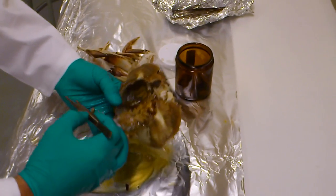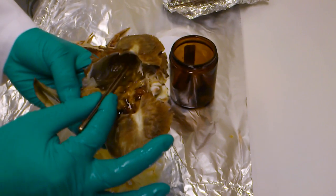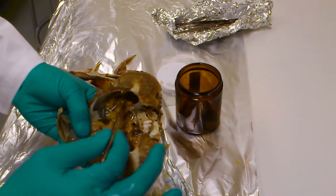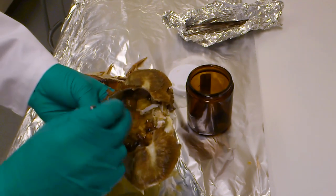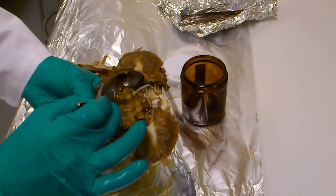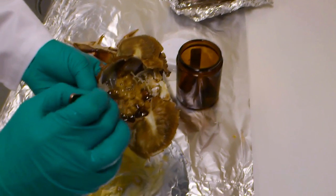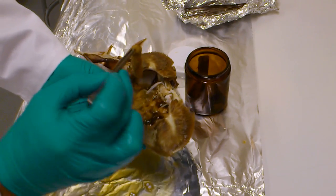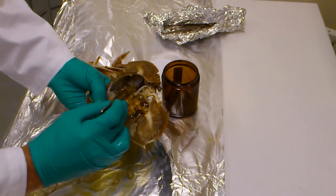Now we'll move on to the main part of the crab. The hepatopancreas is attached to the crab's shell, so it's best to use your forceps to just break that attachment, and it frees up the hepato. You can sort of stir on the side — don't stir in the middle or you will break up some of the other organs. But on the side, you can stir it up a little and then just pull it out in clumps.